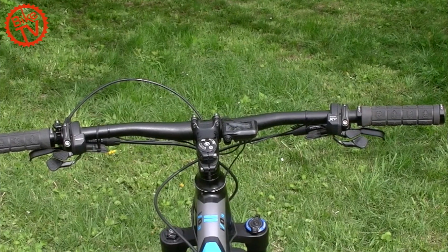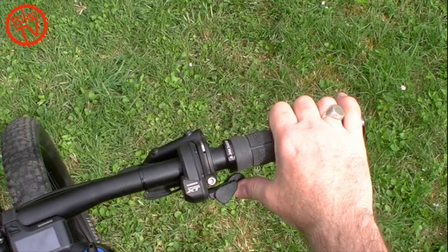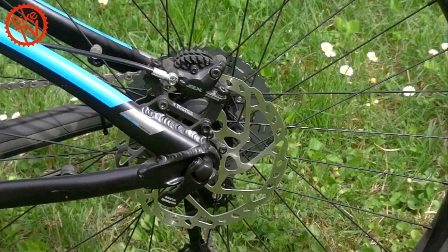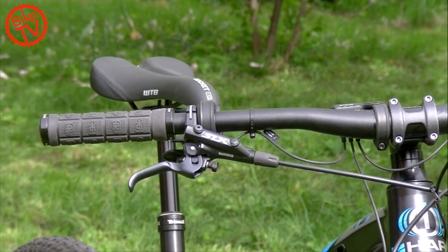The brakes and lights come from Shimano. The XT Di2 impresses with precise shifting, and the SLX brakes grip powerfully. The levers sit well in the hand.